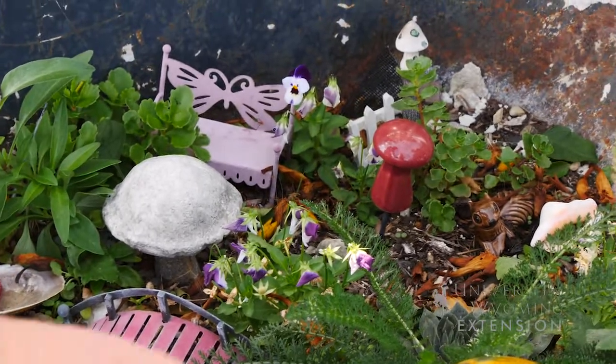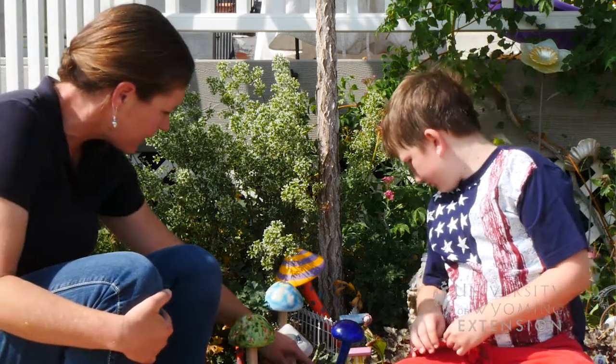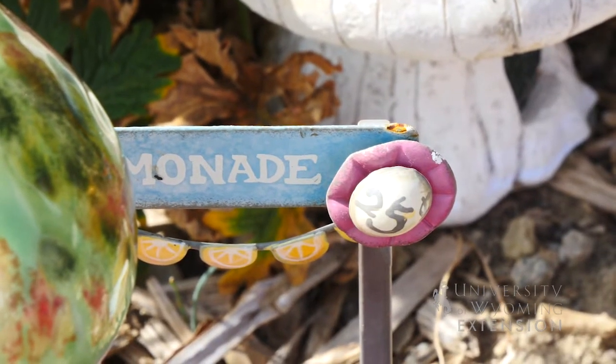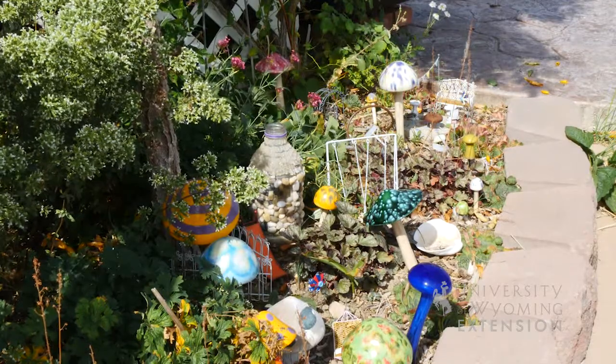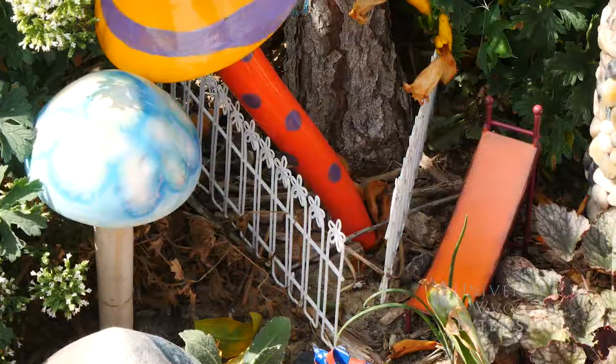Maybe some flowers. So tell us what you have in here. I see you have a little hammock for your fairies — that's pretty nice. What else do you have? I also have a lemonade stand and a swing set. And then what are you going to put in here today? I'm going to put in a slide.